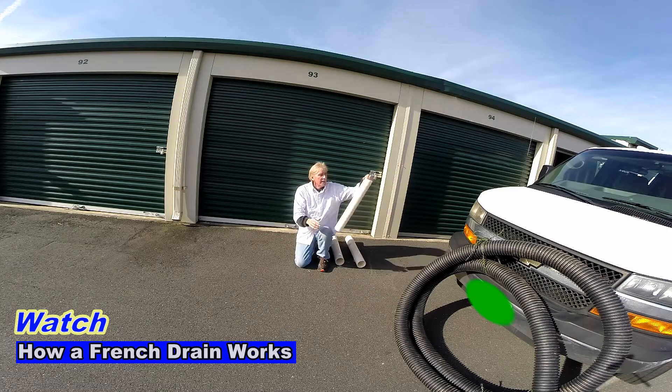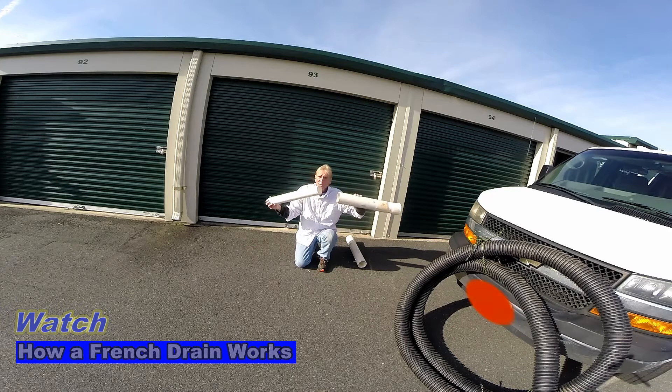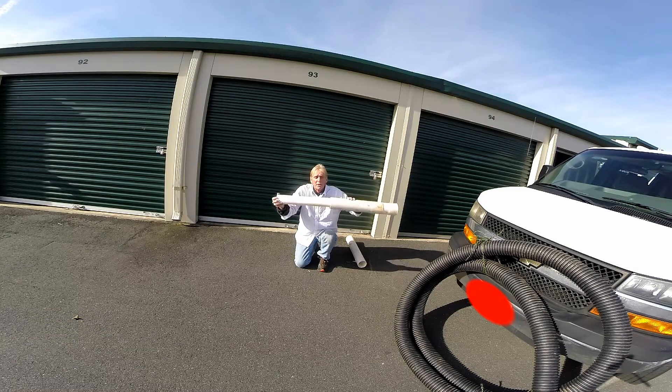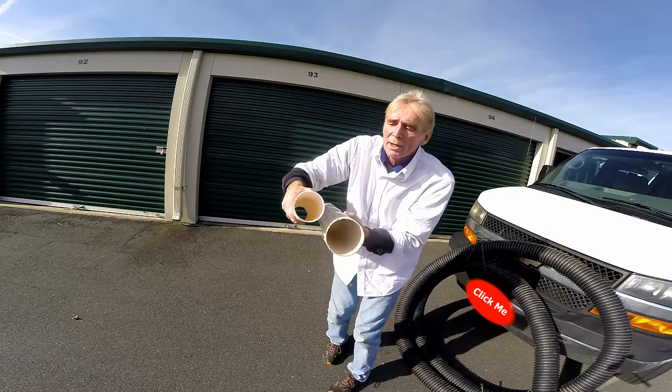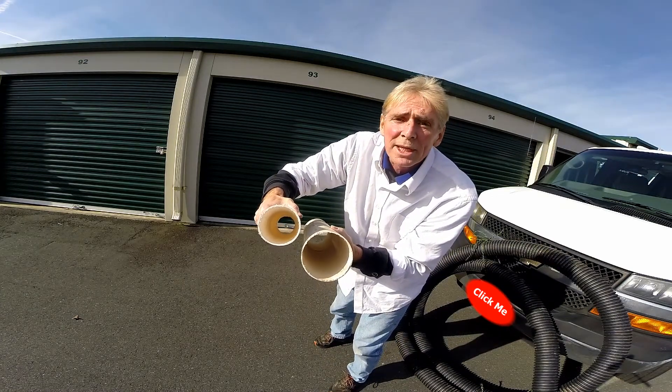Perforated pipe — this is a piece of 3-inch pipe. I want you to see the difference between 3 and 4 inch. 3 inch works well, 4 inch is better. You can see how much difference there is when I slide them together, and you can really see the difference when we put them out here. 1 inch makes a huge difference.